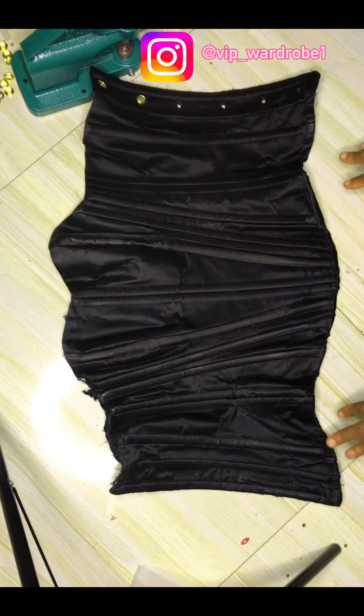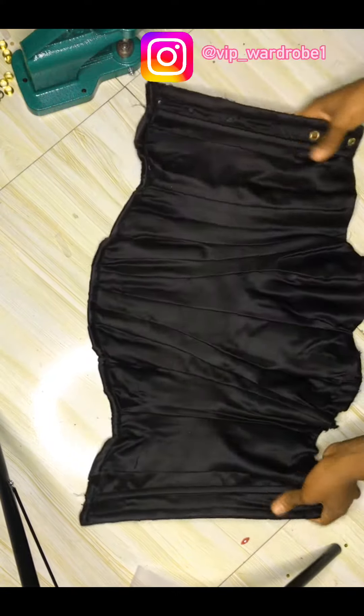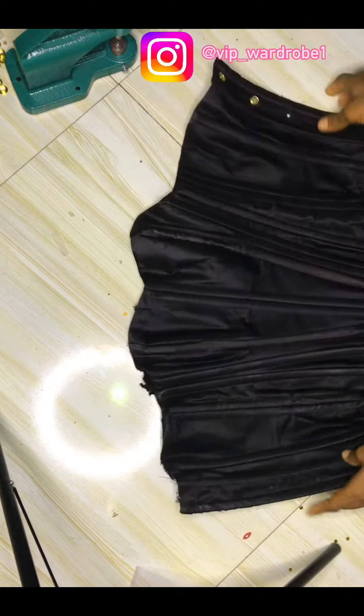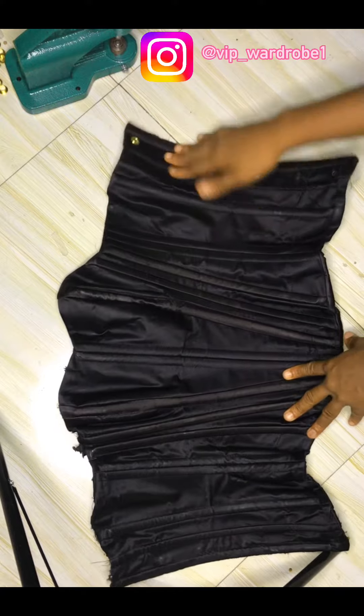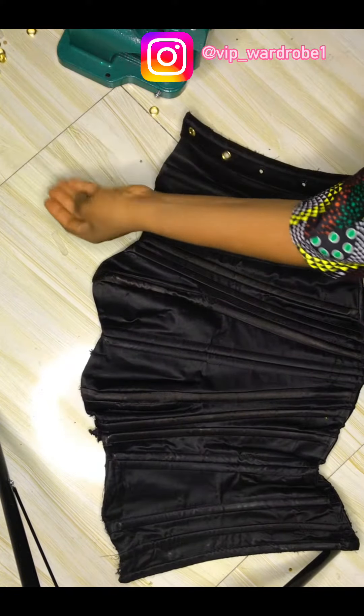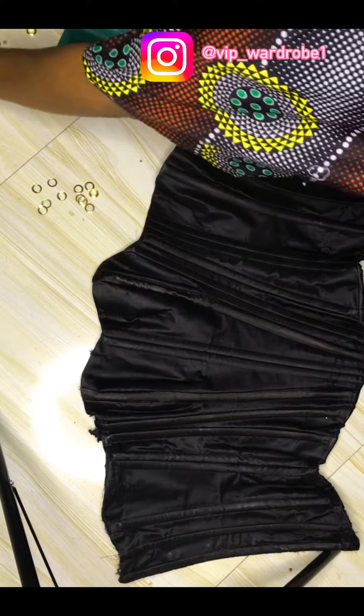I'm done with my corsets and now I want to fix the eyelets. You can see the inside is as beautiful as the outside. I'm going to achieve that with my rivets machine, my washer, and the eyelets.